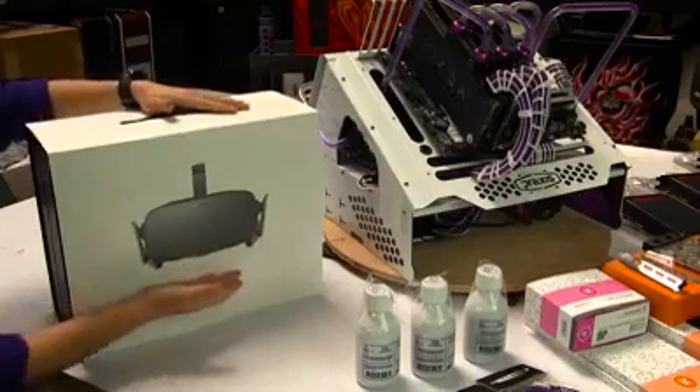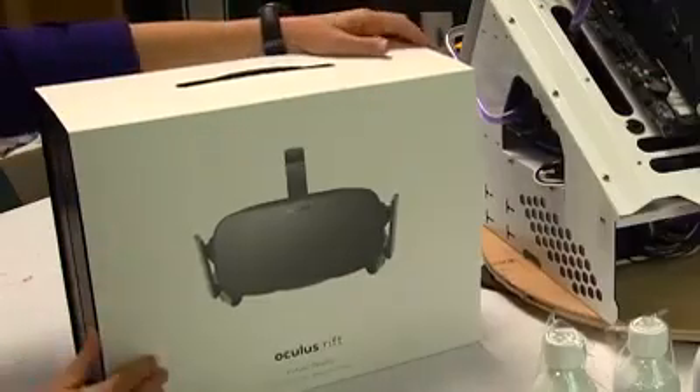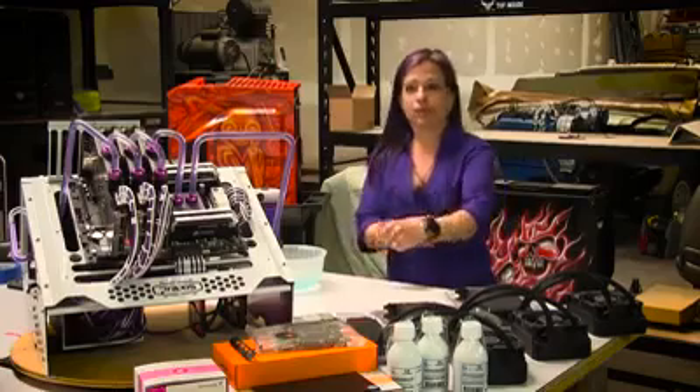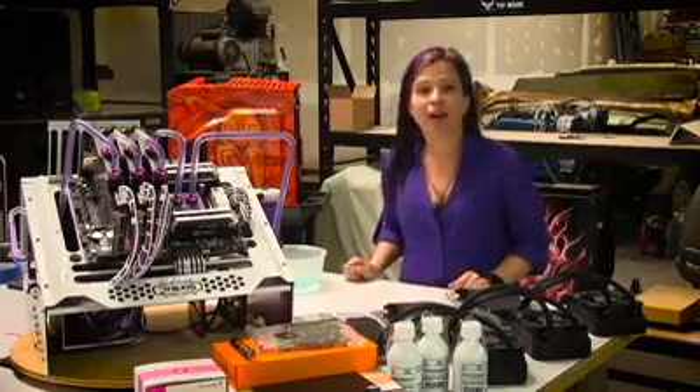So here we have the Oculus Rift. I'm going to have incredible performance on those Radeon Fury X cards. So let's get set up so that I can show you how I AMDIY.